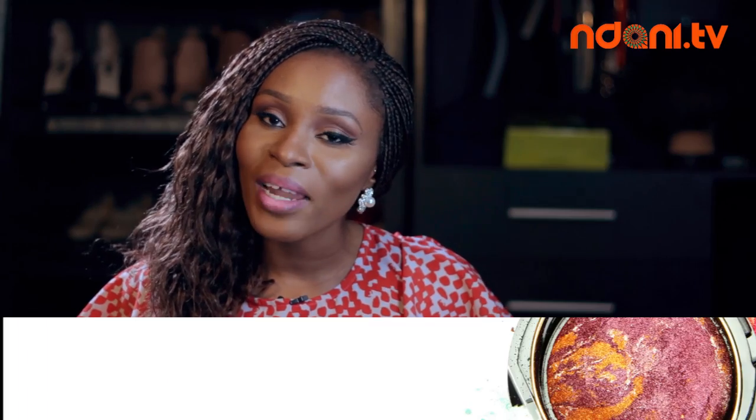Hopefully I was helpful and you guys learned a tip or two. Follow us on Instagram at Faces by Labisi. Thank you very much.